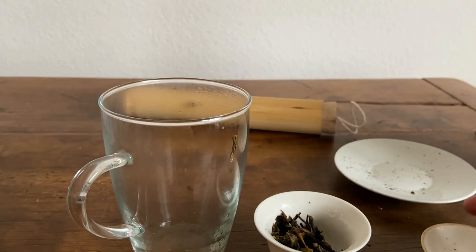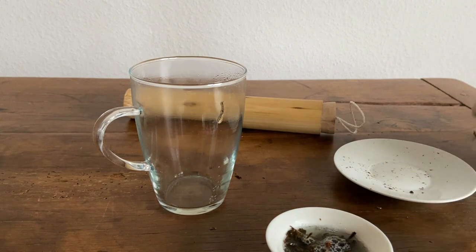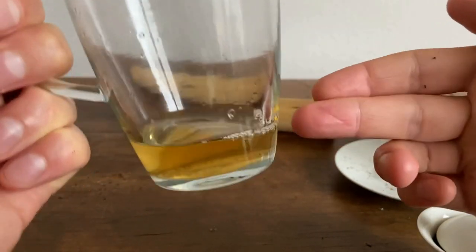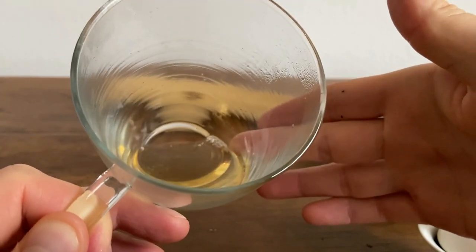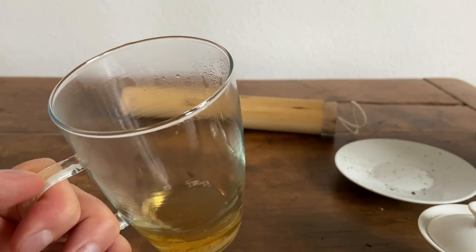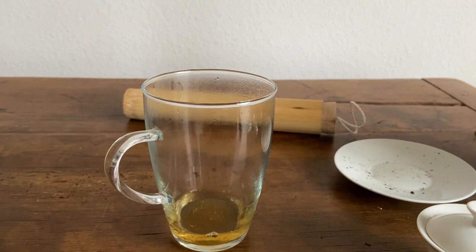I'm going to add five seconds to the infusion each time, so this one is going to be 15 seconds — 10 seconds the first one, then 15, then 20. The color is more or less the same: that yellowish-orange, golden peach color. There is a little bit of foam on the top, which is interesting. If this were a Japanese tea, I would say it's the essential oil layer. Getting much more into the sweetness of the tea now — I'm getting some cooked fruits, a banana, a tiny bit of peach. It is quite interesting that you get these fruity flavors from a post-fermented tea.